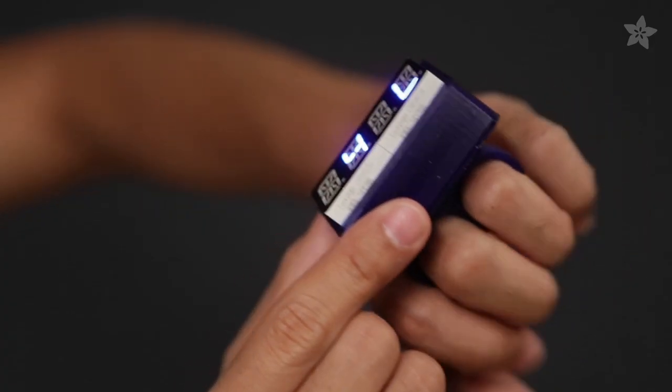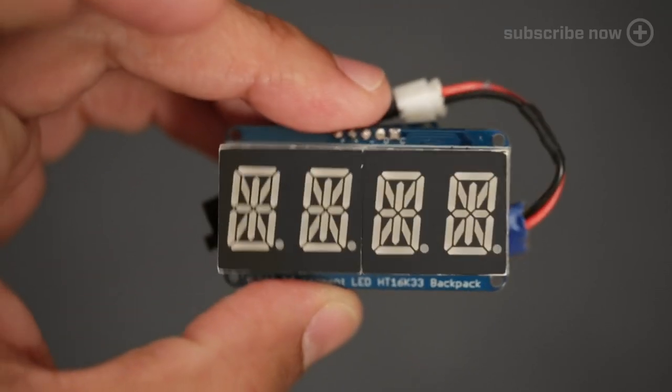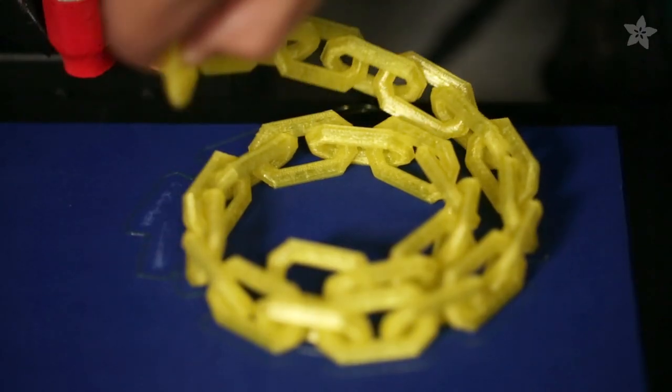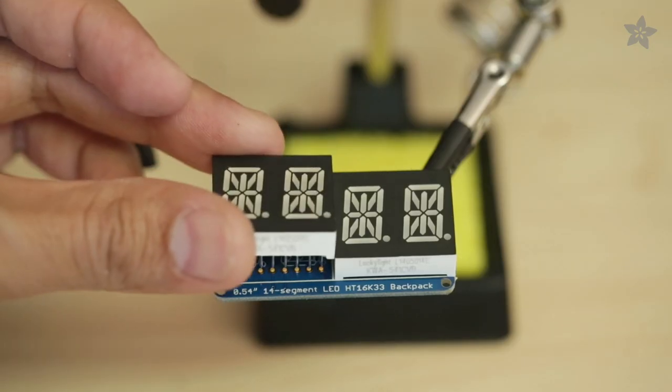Bling out your swag with 3D printed LED knuckle jewelry. It's styling to make this bright and blingy project with DIY electronics from Adafruit. 3D print yourself a fully assembled chain for a more casual approach. You can easily show ASCII characters or scroll messages to make custom tags.